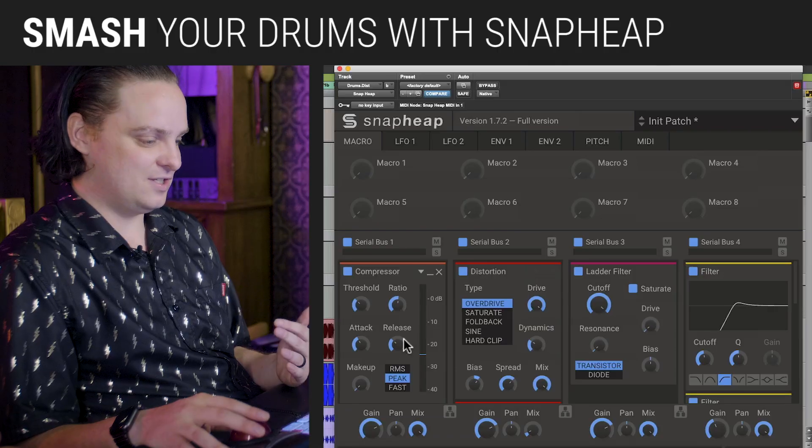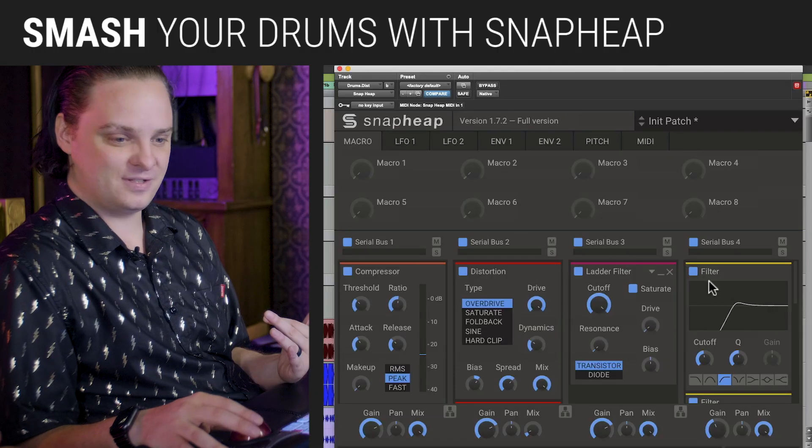You can see just sending a snare track through there — it kind of sounds like it's coming through a little bit of a crappy toy speaker. But really it's just overdrive, saturation, compression, and some filters.